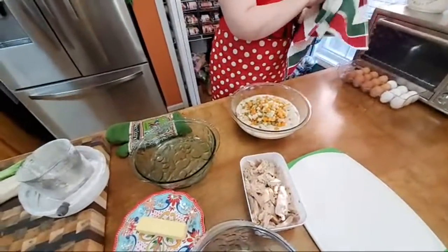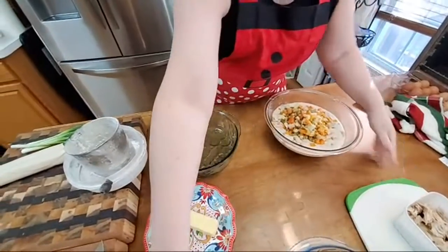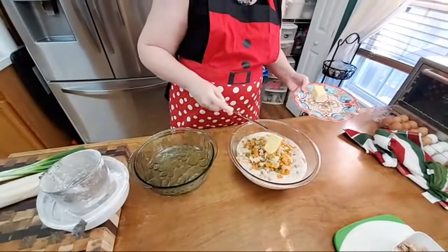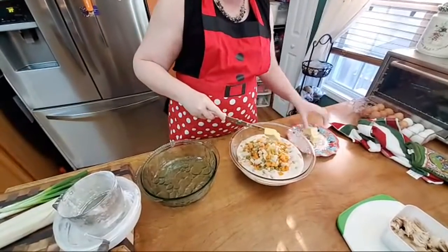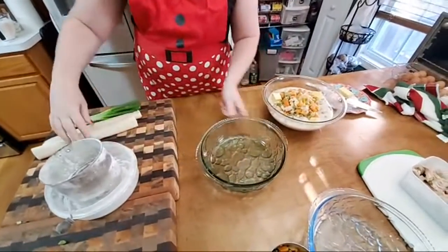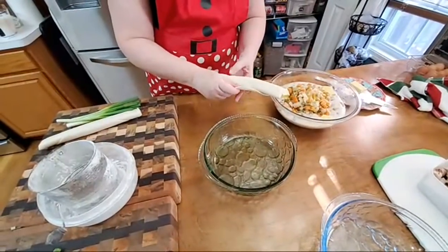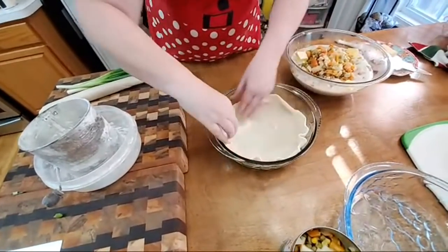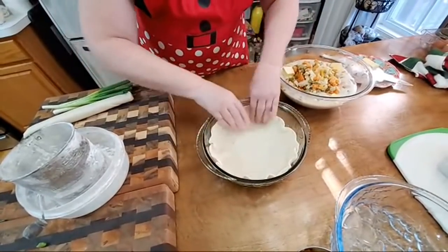We're going to do one chicken pot pie, and then later this afternoon we'll do a chicken and dumpling video. I'm going to take half a stick of butter and put it in here and mix it up as well. I take refrigerated pie dough and roll it out in the bottom of my round casserole dish like this. You let these cook at least an hour because you want it to get nice and brown and crunchy on the bottom, just like it will on top.